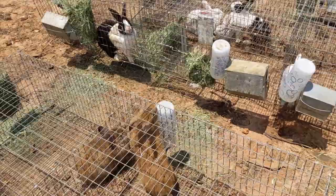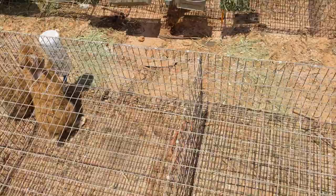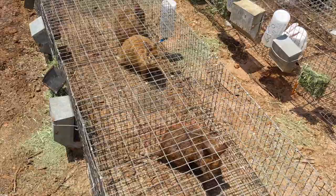We were given standard water bottles when we purchased our rabbits, but almost all of them leaked and wouldn't hold water for an entire day. There was no running water on our property at the time this video was made, so transporting water multiple times to fill the bottles was our only option. We needed a better solution.